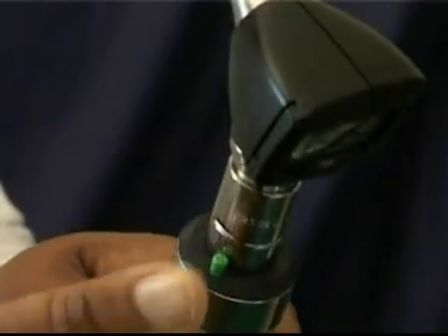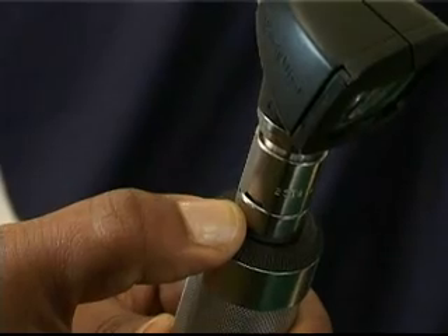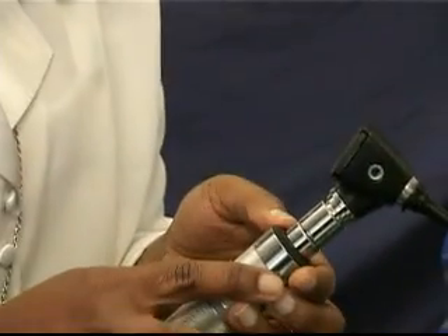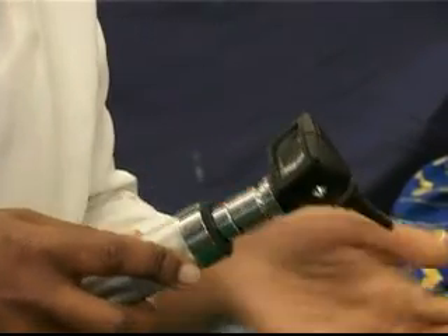Depress the small green push switch, which will turn the unit on, and rotate the rheostat to establish the level of brightness you wish to use. For an oral or nasal examination, the rheostat would generally be on full brightness to ensure a complete and thorough examination of the ear canal.